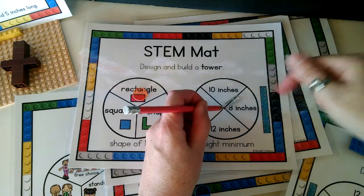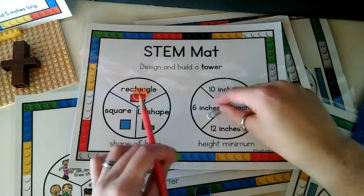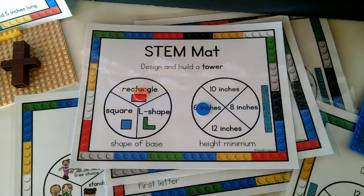Then you spin the other spinner. You can spin again if it's on the line. We'll say this is six inches and place our marker. So for this challenge, the student would build a tower that has a rectangular base and a minimum height of six inches. You will need the building bricks, STEM mats, and then optionally you can also use the recording pages that I've created.